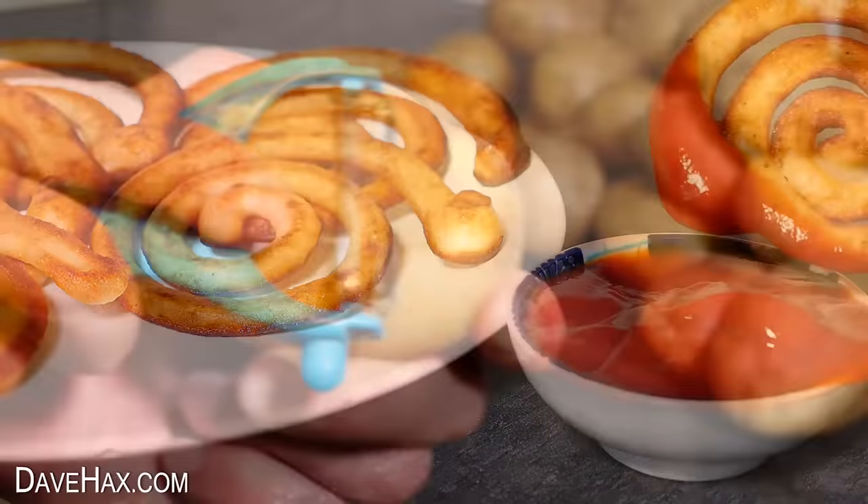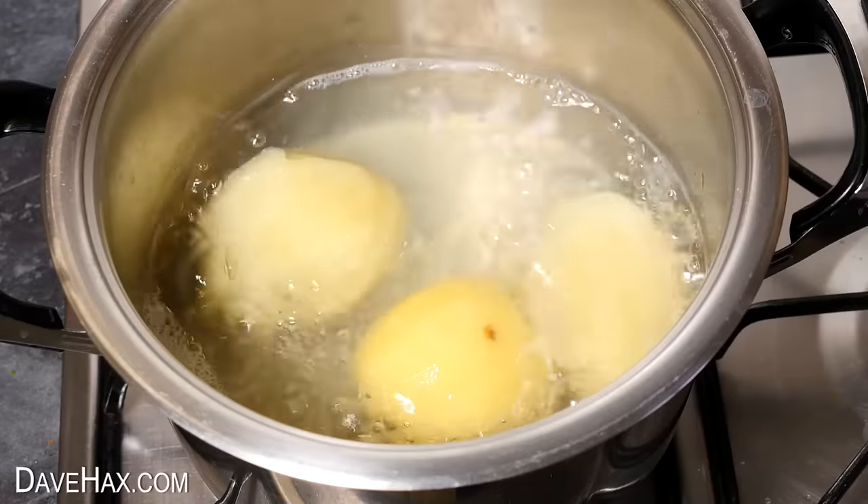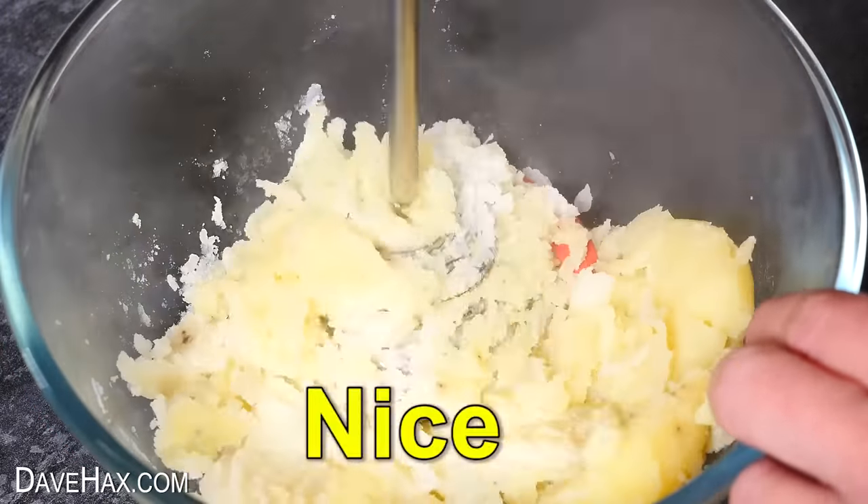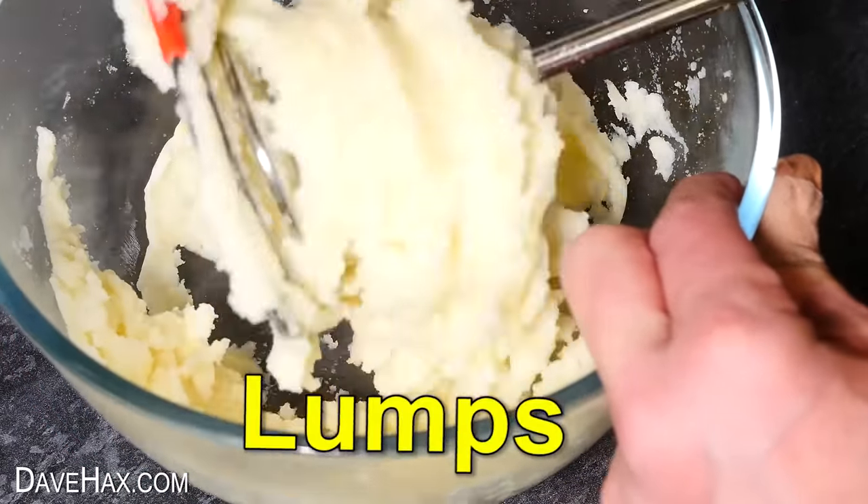For the first one I peeled three potatoes and boiled them, then gave them a really good mash. We want it to be nice and smooth — try to avoid any lumps.